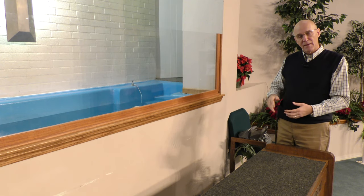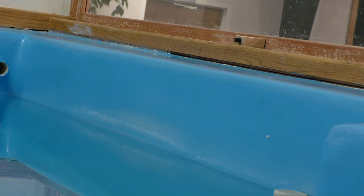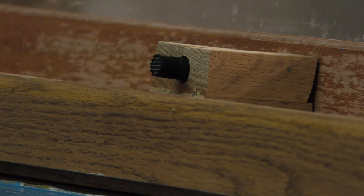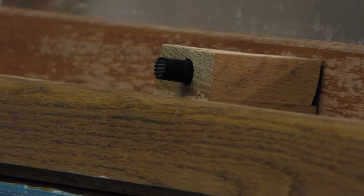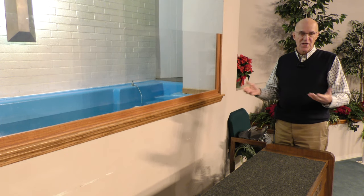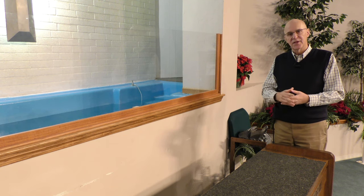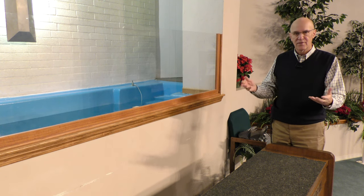A couple of things about our own baptistry here at the Choctaw congregation — we have a built-in microphone pointing into the baptistry itself that is able to pick up the conversation or the words that the individual says when they confess their faith and if they're doing a prayer or whatever.